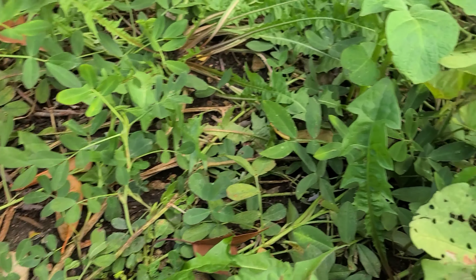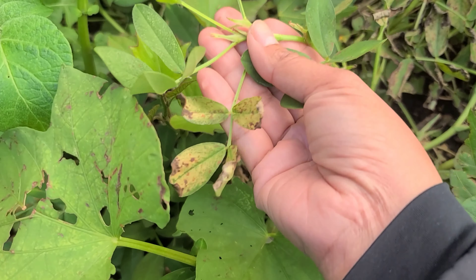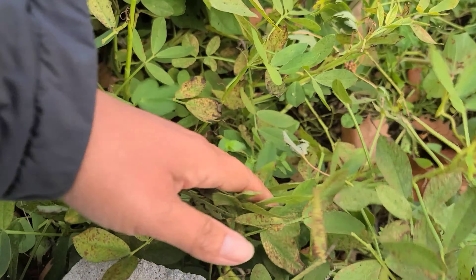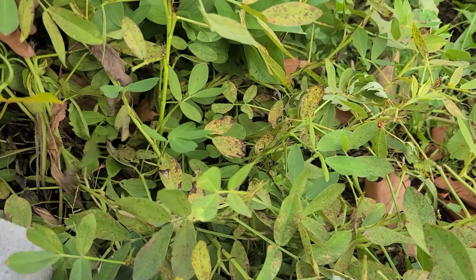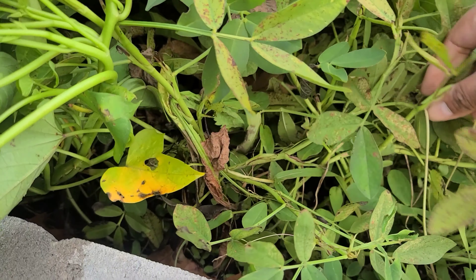I am excited to harvest my peanuts because it's been a while, and look at the leaves. I'm kind of nervous and excited at the same time because, like I said, this is my first year. So I'm excited to see if I'm going to have any crops, if there's going to be any fruits or not.